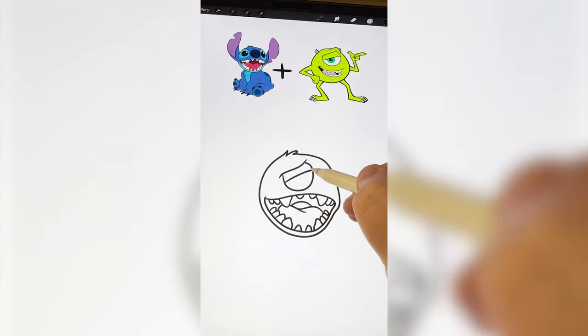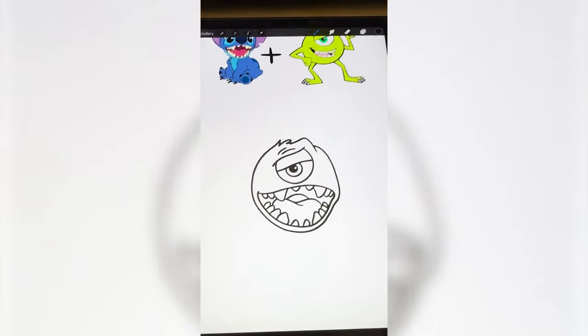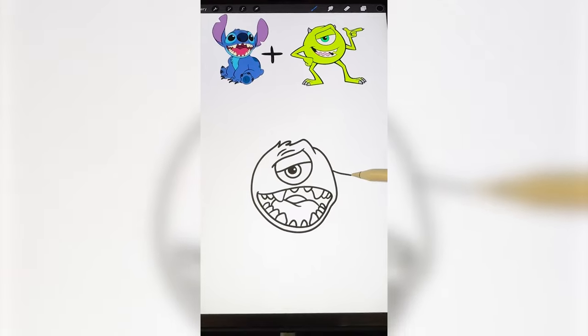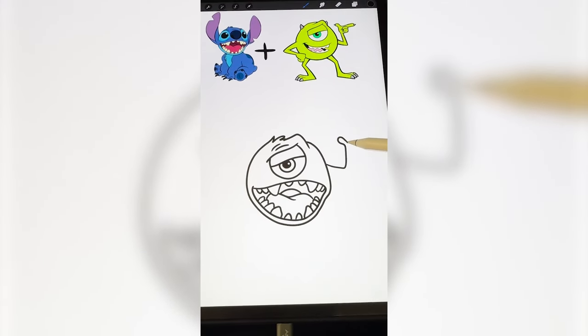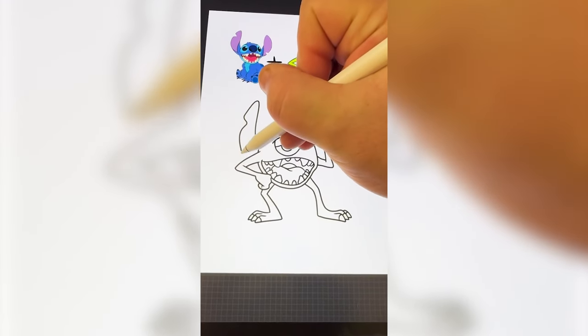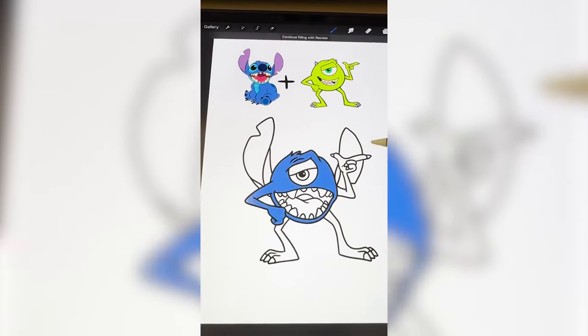Here's what we're working with. Why does it kind of look like Pleakley? Now I'm gonna add on all of Mike's limbs onto here. Now I need to add on Stitch's ears. And the final step is to color it all in.